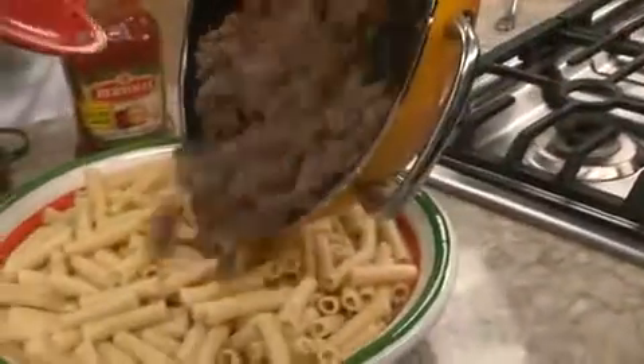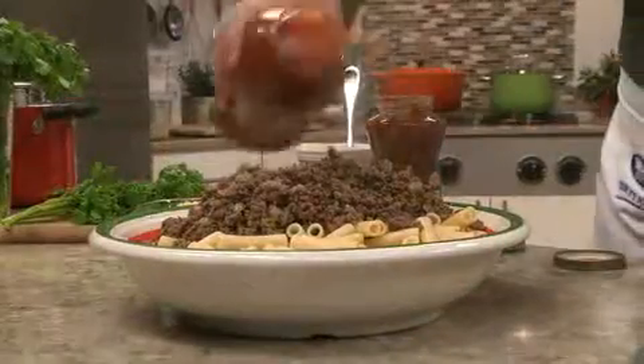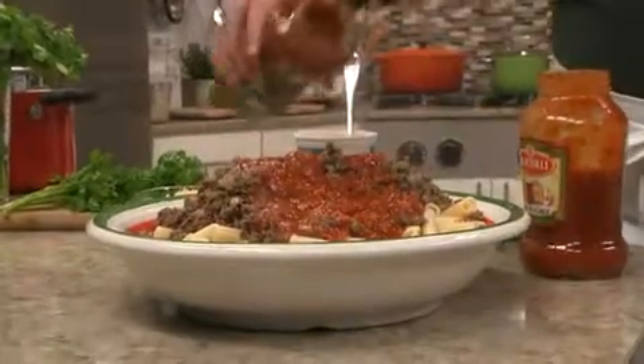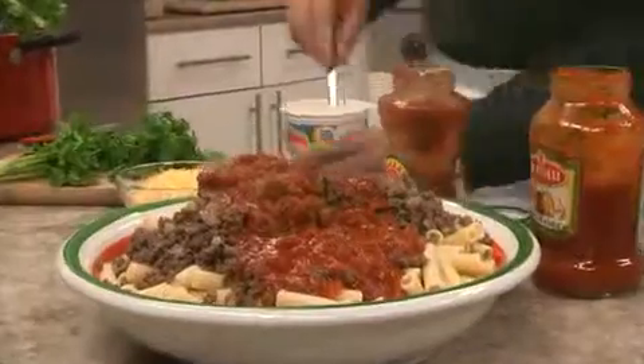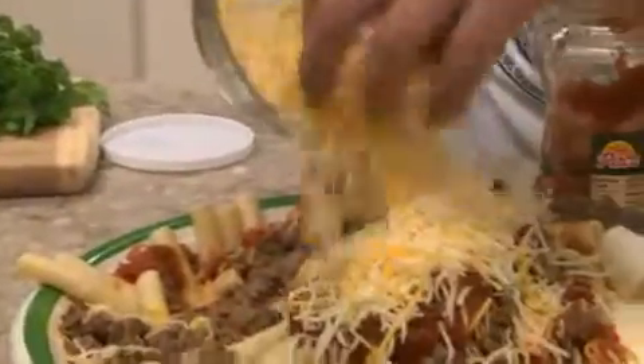After the pasta is well drained, we add our beef to it, along with some spaghetti sauce, a good amount of salsa, a container of ricotta, as well as some shredded Mexican cheese.